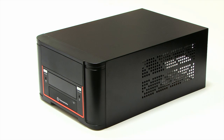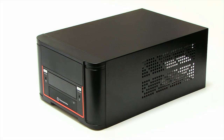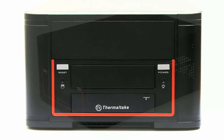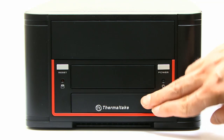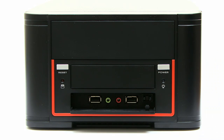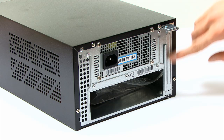I'm going to build my PC in this Thermaltake Element Q Mini ITX case. This is a fairly compact case but still big enough to have a five-and-a-quarter and three-and-a-half inch bay at the front, and can seal behind this little door USB 2 and front audio jacks. It comes fitted with a 220 watt power supply, and if you want you can fit one full-size expansion card.